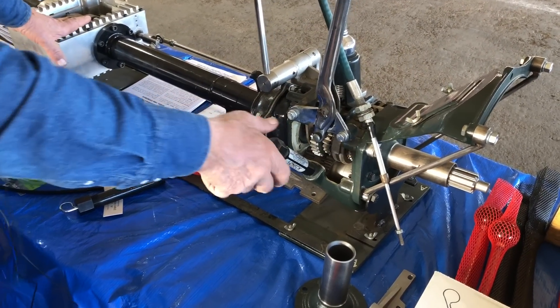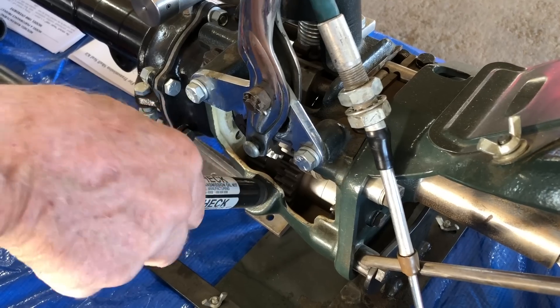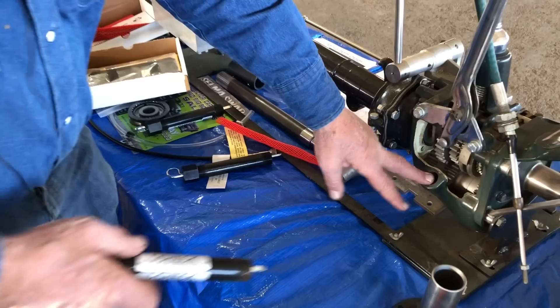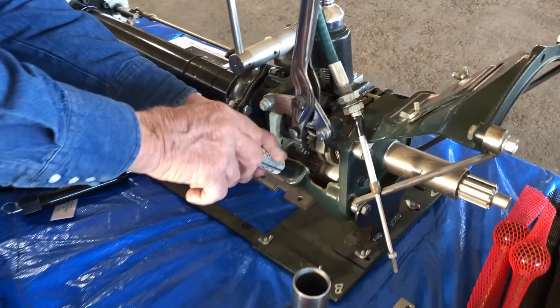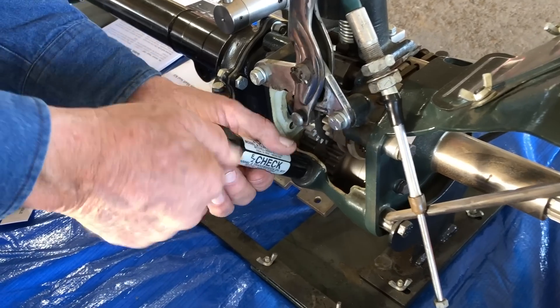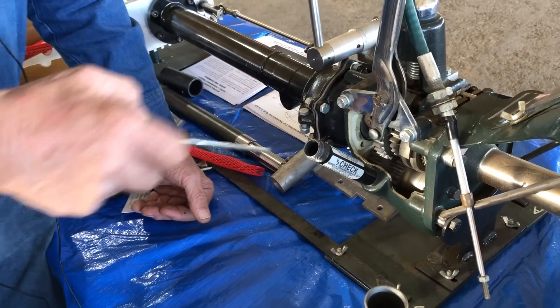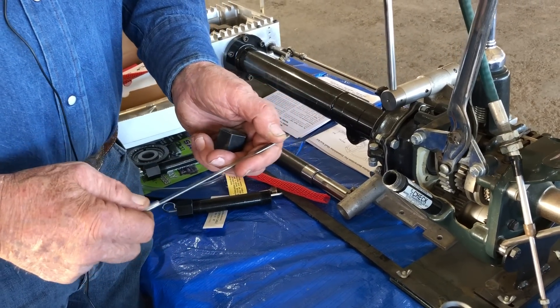The Easy Check simply screws into the oil fill hole in the transmission — it simply extends it. It has a cap and a dipstick. The cap allows you to remove it to fill the oil in your transmission, and the dipstick lets you check whether you have oil. The Les Andrews theory: if you have oil on your stick, you have enough for it to run. If you don't have oil on the stick, you need to be putting some in.